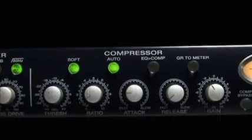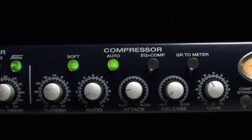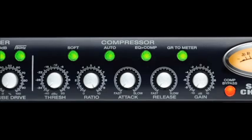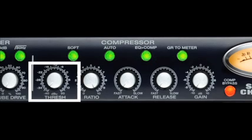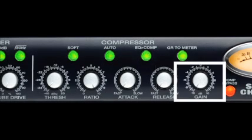The PreSonus Studio Channel also features a fully variable, fast acting VCA compressor, delivering dynamics control with musicality for real world recording applications. Variable compression controls include threshold, ratio, attack, release, and makeup gain.